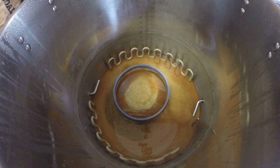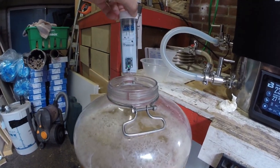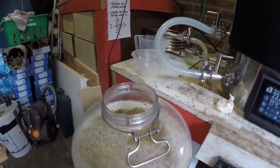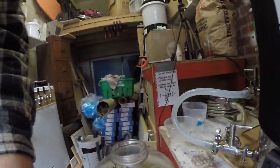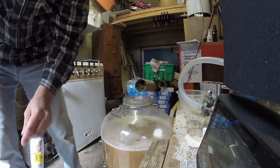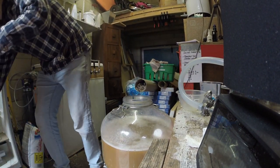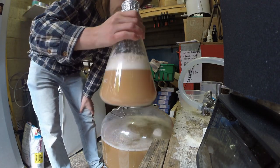That's the lot transferred. You can see lots of trub and hops. Here she is — going to drop this in and get the yeast in. Here's my yeast starter.